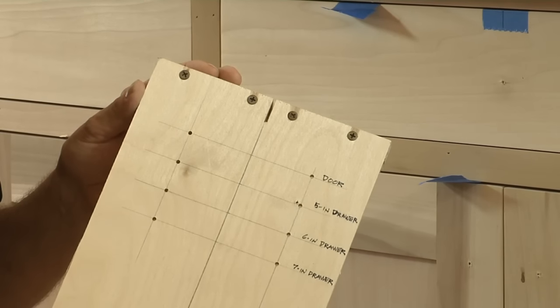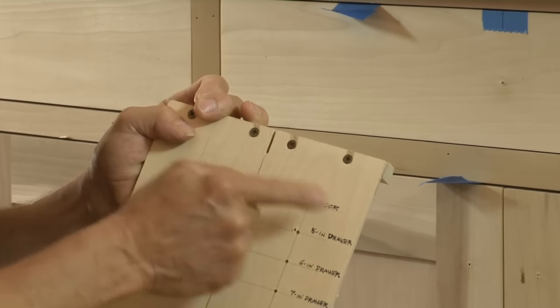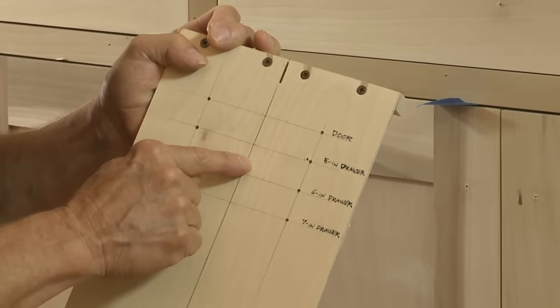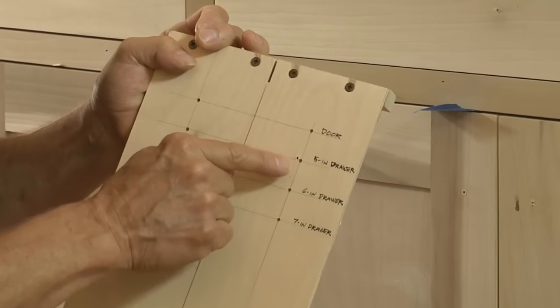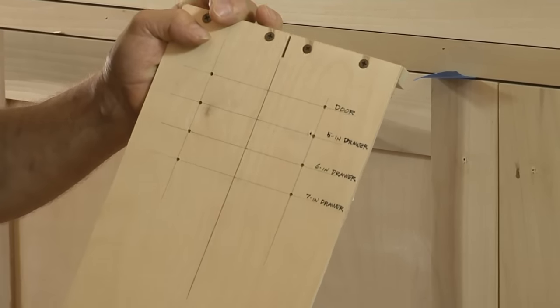The jig is simply a piece of quarter-inch plywood with a slot at the top that allows him to locate the center of the door, and it's laid out so that different drawer depths will be done with the same jig. Here's how it works.